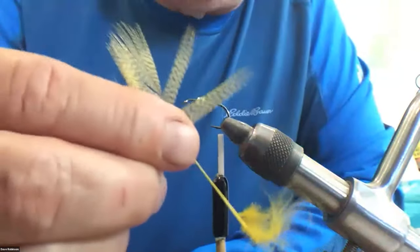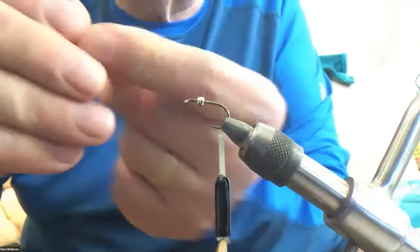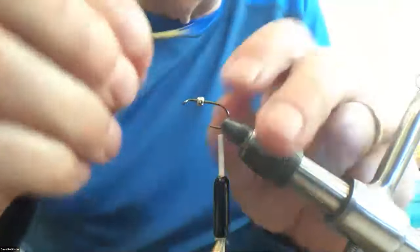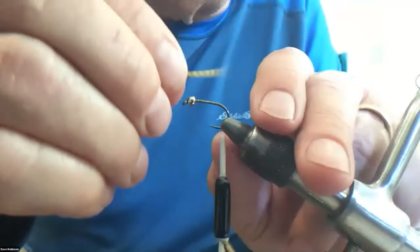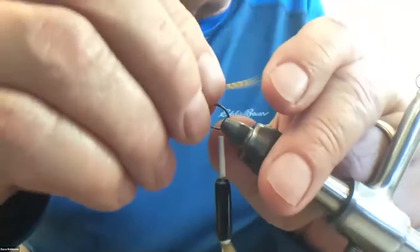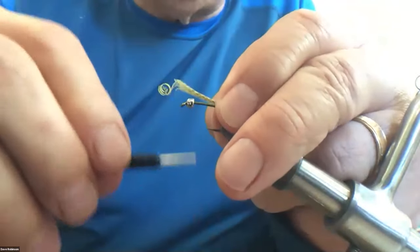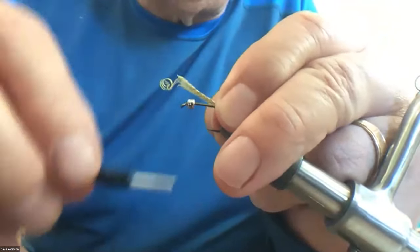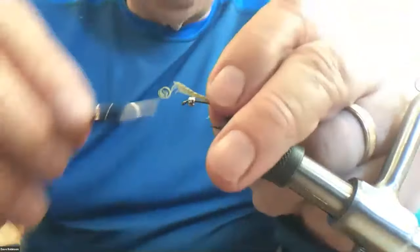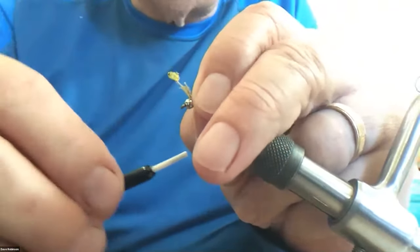About a gap width of material, pull it off the stem, and then I'm going to measure it against the shank of the hook from the back of the bead to the end. I'm going to set that on where my thread is at the back. I'm going to tie it down with a couple of wraps on top of the hook, and then I'm just going to hold the material on top of the hook and open wrap forward to the bead.